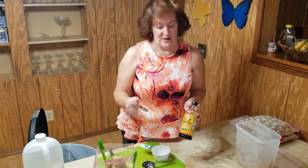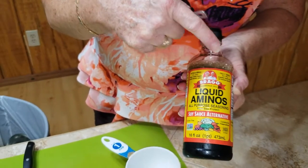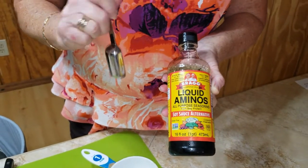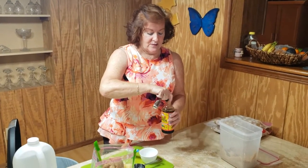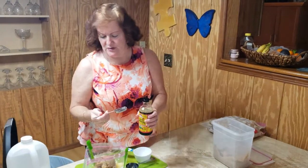My next item is liquid aminos — it's a soy sauce alternative by the company Bragg. I love this product especially for those who have had cancer, since soy products are often restricted. It tastes like soy but has a very small amount of soy because most of it is amino acids, which are very good for your body and immune system. This recipe asks for two tablespoons of it.